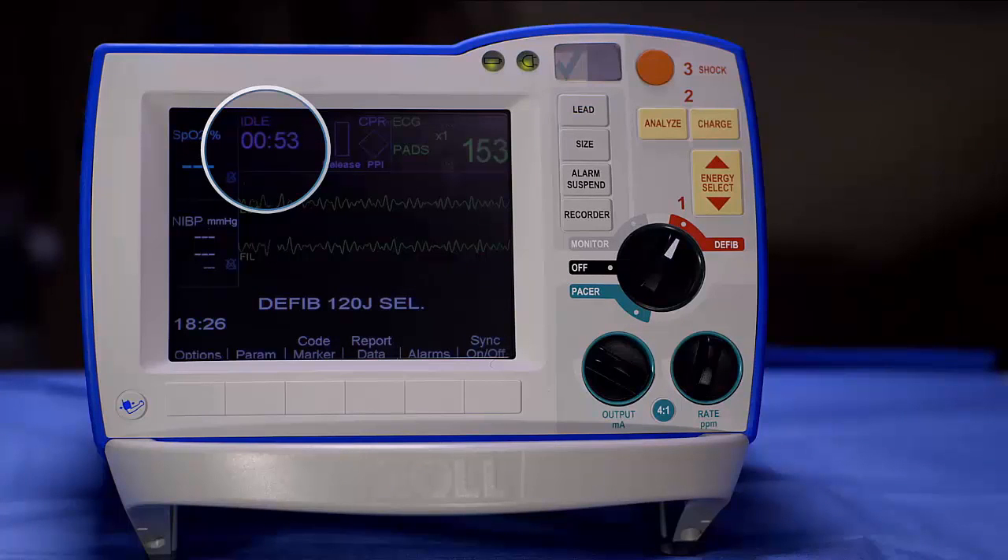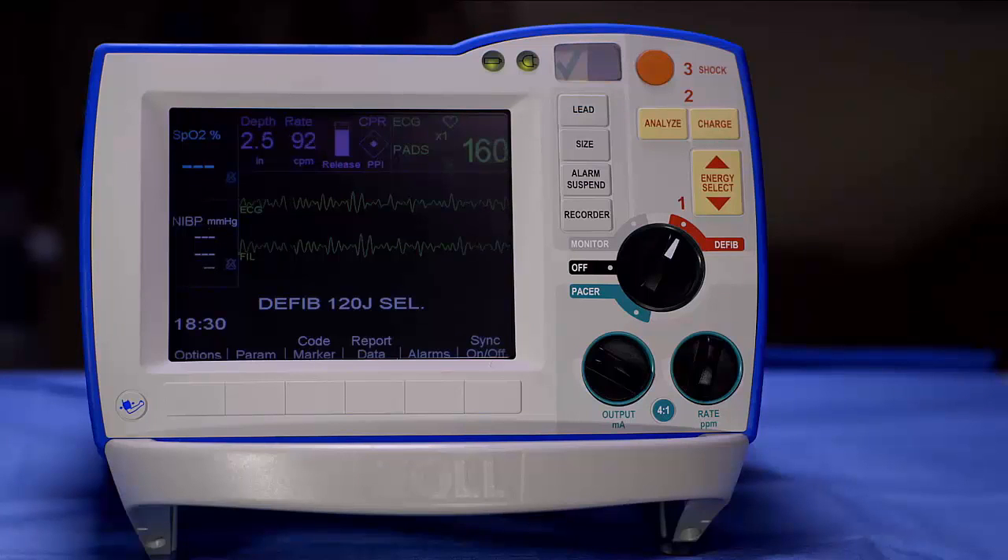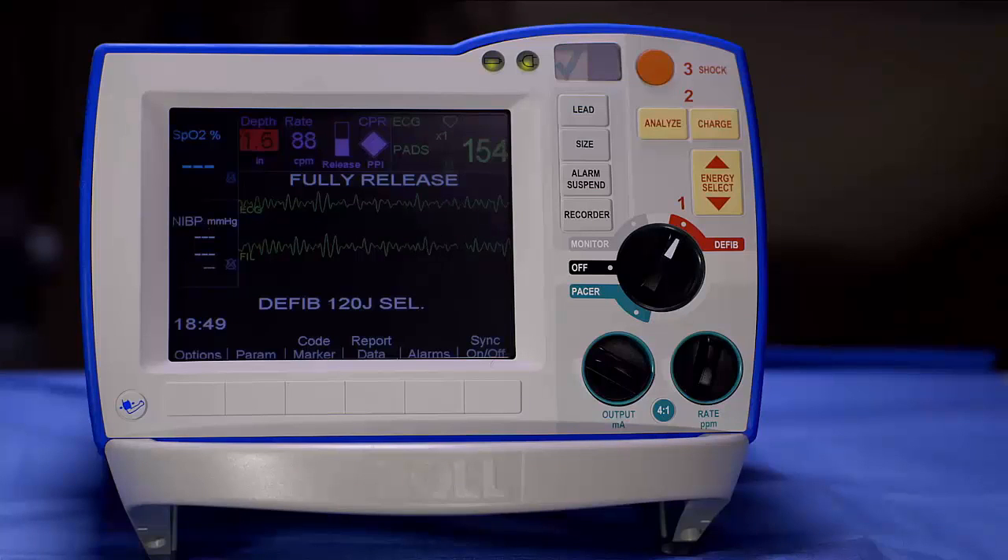The CPR dashboard on the R-Series defibrillator provides you with a digital reading of each and every chest compression. If your compression depth or rate falls outside of guidelines, the numerical value of rate and/or depth will turn red on the CPR dashboard. The R-Series defibrillator will also provide an audible message and a metronome will beep to help you reach 100 compressions per minute.